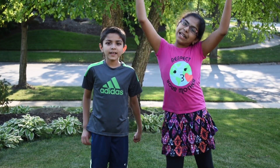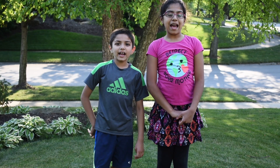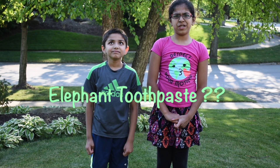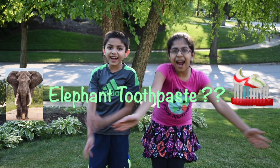Hi! I'm Michi. I'm Mira. Welcome to Learn With Emma and I. Today we will learn about the elephant toothpaste. Did you know what elephant toothpaste is? Well, we will find out. Let's start!